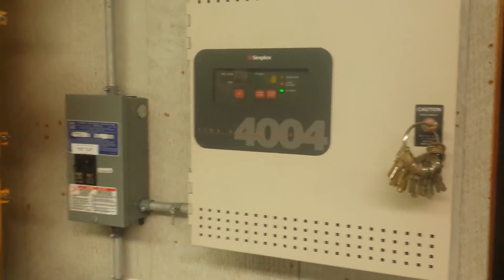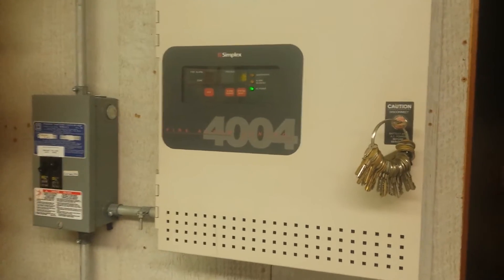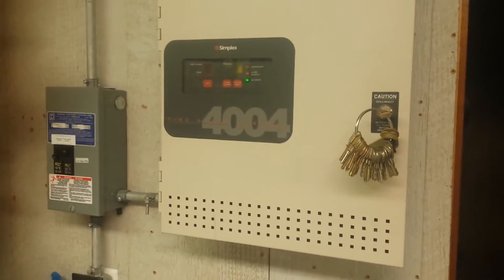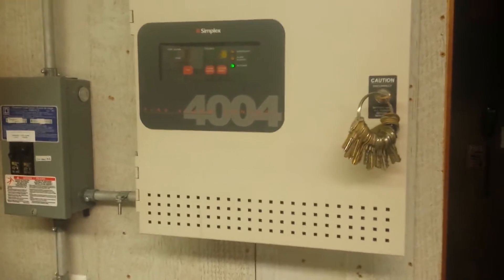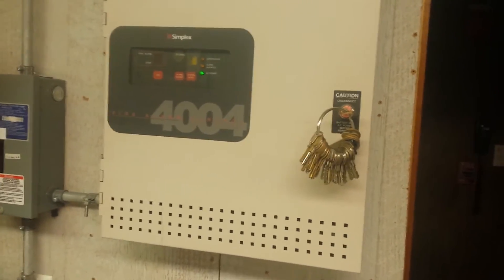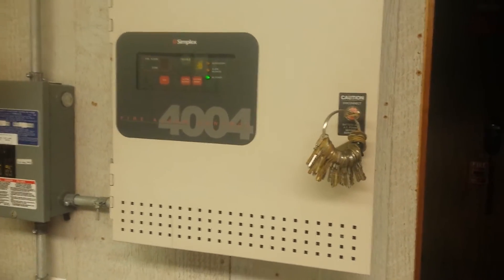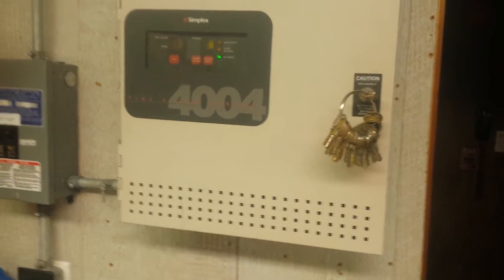Hey everybody, it's Wheelock Alarms, and this is going to be system test 3 of the Simplex 4004 fire alarm system. Not really a whole lot has changed since the last video, other than the fact that I swapped the 2901-9838 horns out and changed the panel coding to Code 3 instead of March time.